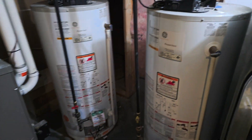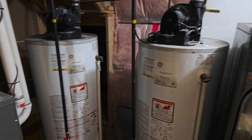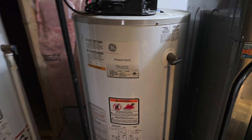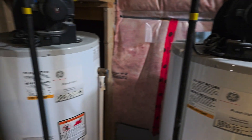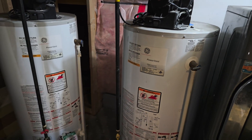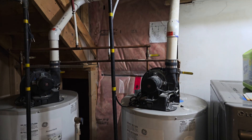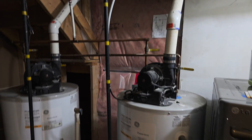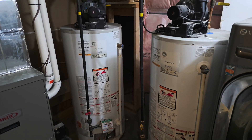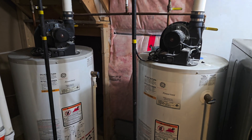I will be removing these two tanks — these are 50-gallon US power-vented water tanks. I will be removing them and then replacing them with a Rinnai tankless water heater, or as you call it, a tankless water heater.